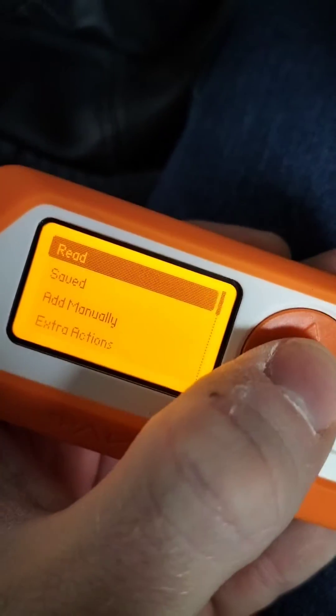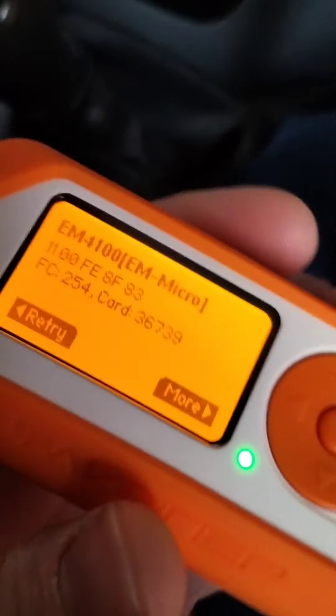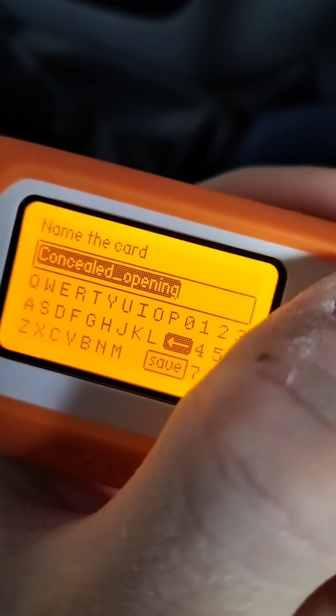You want to go to 125 kilohertz RFID, then you want to go to Read. It's reading at the moment — let's just get this fob in a better position. Already done. You're going to want to save this — more, save now.